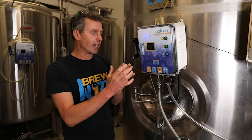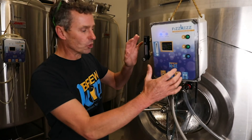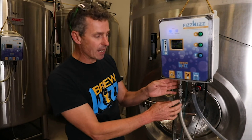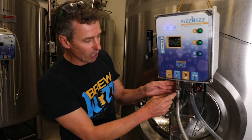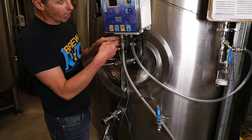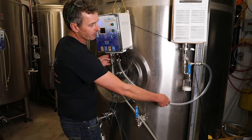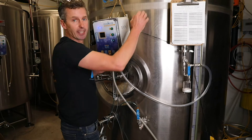So what we're going to do is put this unit into head transfer mode, and what that will do is take the CO2 input and connect it directly to the arm fitting. It will start pumping CO2 directly from the regulator through the arm separator into the headspace.